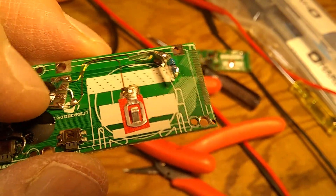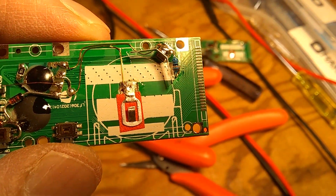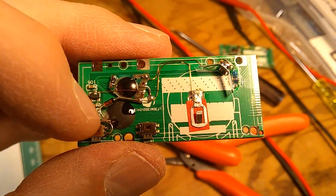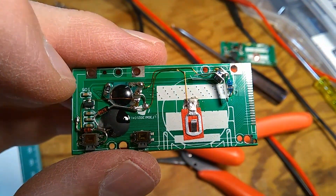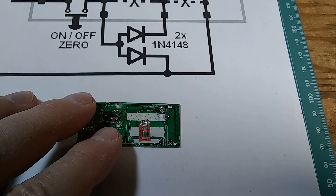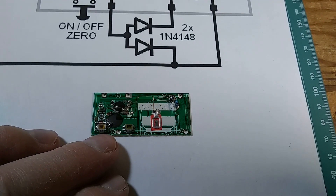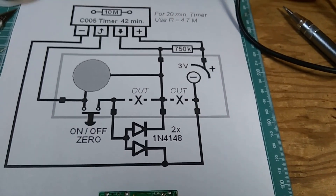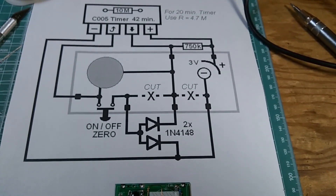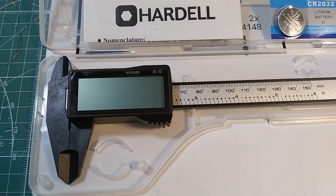At the end, I'm going to clean the contacts for the LCD with isopropyl alcohol — just to make sure there is no residue, no finger oils or anything on it. This is a slightly different solution to the switch, but it works perfectly. It will cut off the battery and save it for the life of the battery, giving it a shelf life with moderate use. After 42 minutes, the caliper turns off completely.